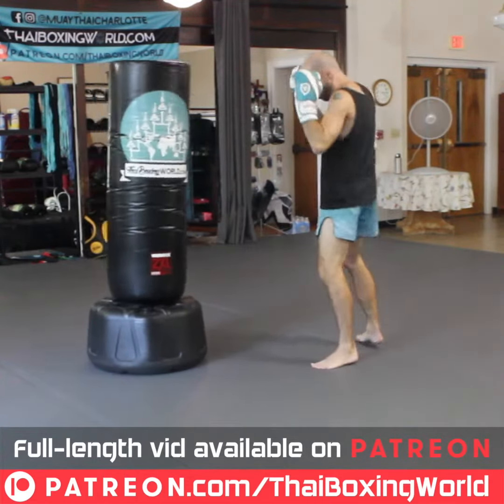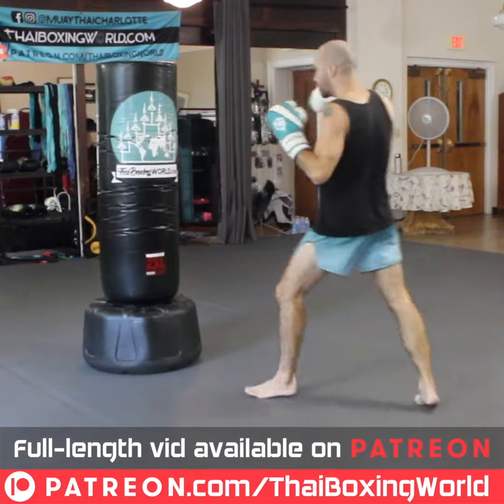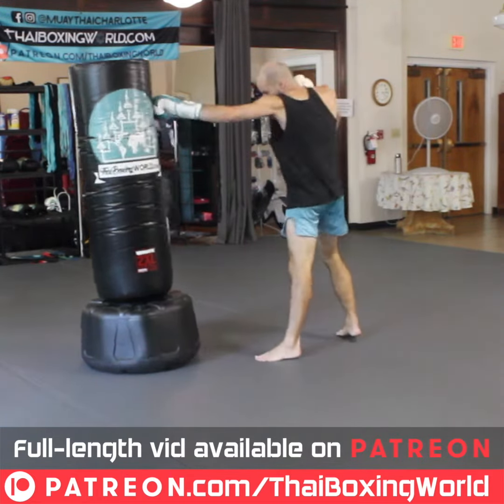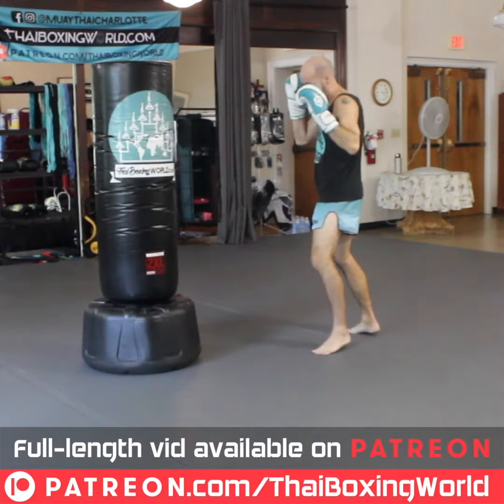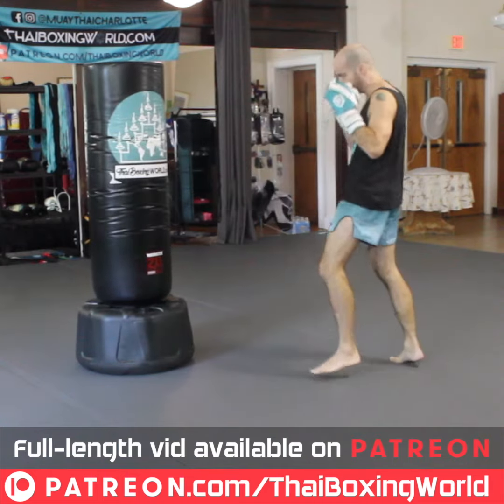Jab, fake, hop. I get my opponent to memorize one thing — let them see this — and then the next time I make them think it's going to be the same, and I follow to something different.